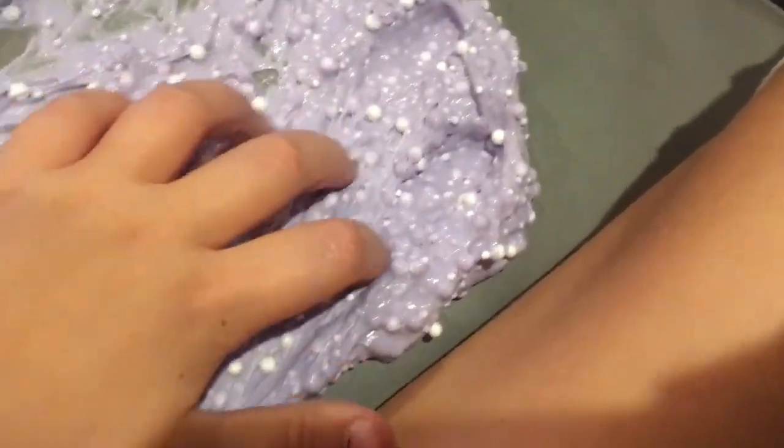I put clay in it. This is one of my crunchy slimes — you can't even hear how crunchy it is. You'll see how far it gets right here — this is how far it stretches. It usually goes all the way down there but I can't because my dad's watch is there.